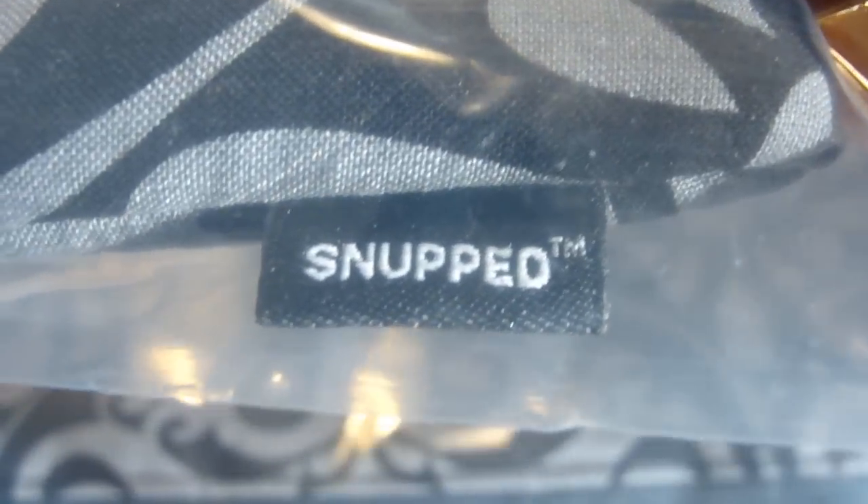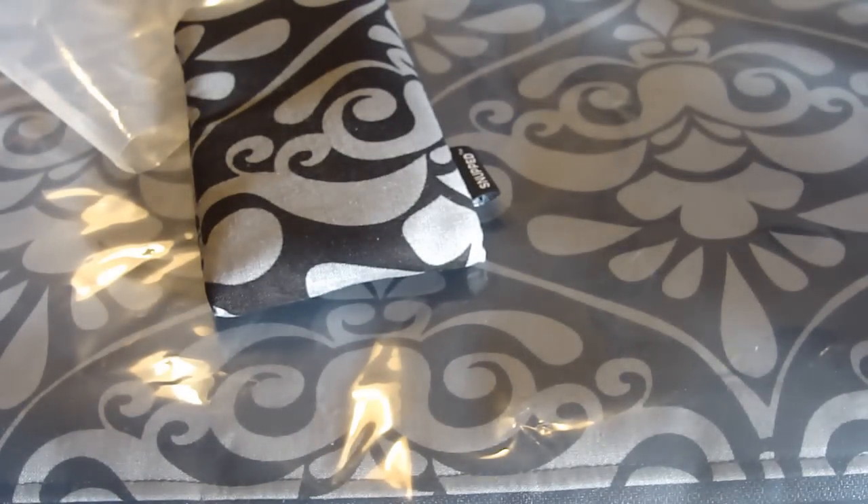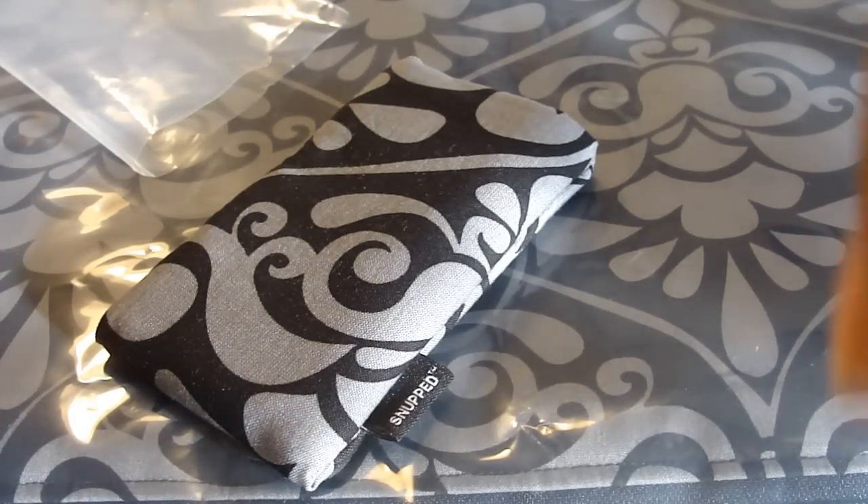This next big package is from Snoop — not sure how you pronounce their name. They sent me out a laptop case and an iPod touch case, as you guys can see. The link will be in the sidebar below. They have some nice soft cushion cases like this, and they have some more styles available if you want to purchase.